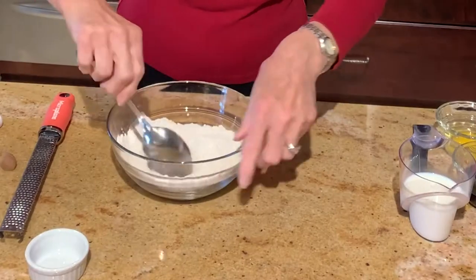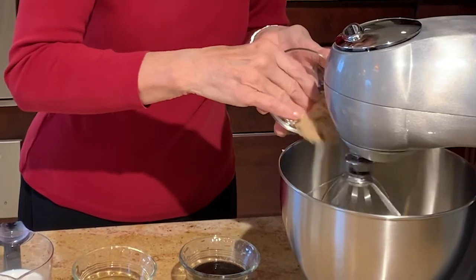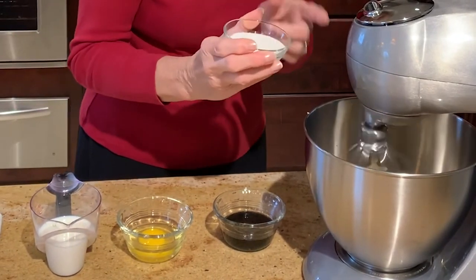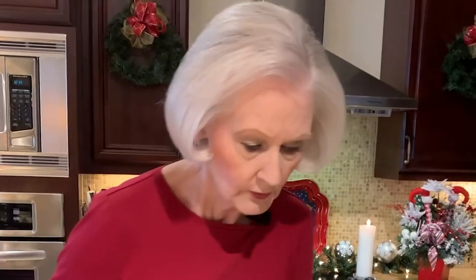Then I move on to the creamed mixture. I have a half cup of unsalted butter, nice and soft, in the mixer. And to this, I'm adding a half cup of brown sugar — always pack your brown sugar when you measure it out. Then I'll add in a quarter cup of granulated sugar. You want to mix this for several minutes until it gets nice and light and fluffy.